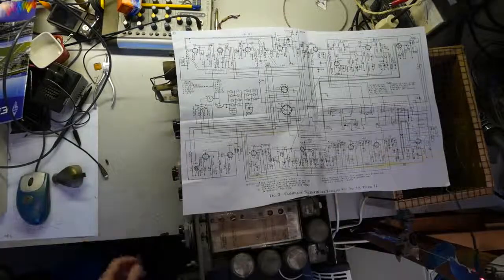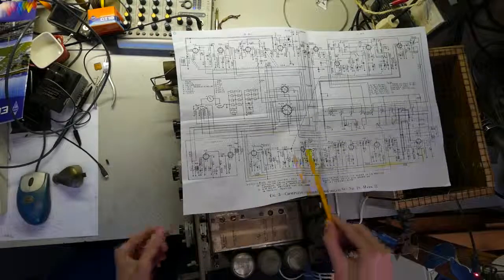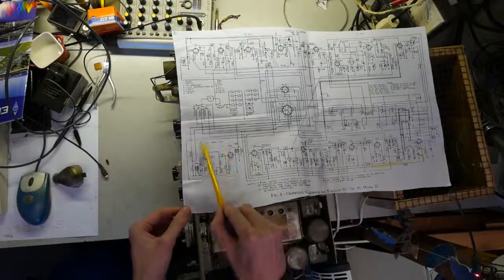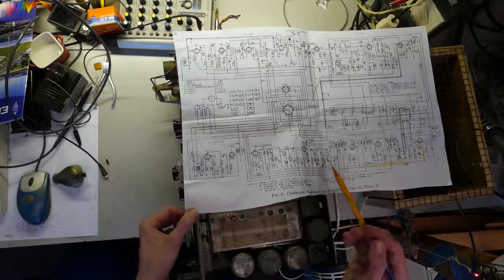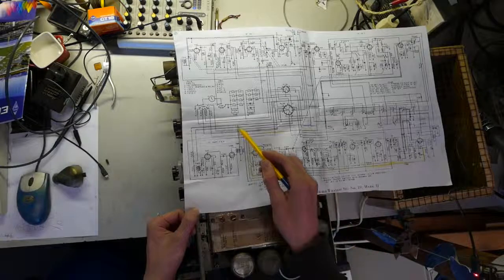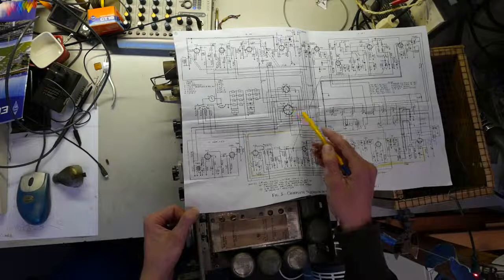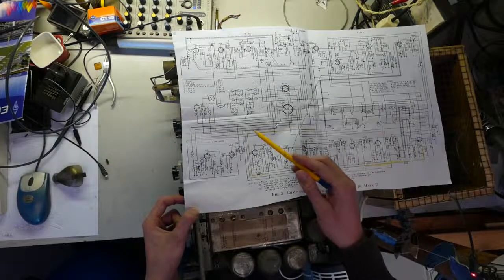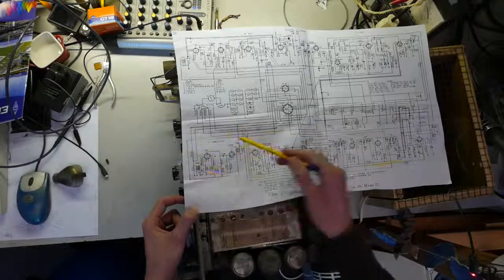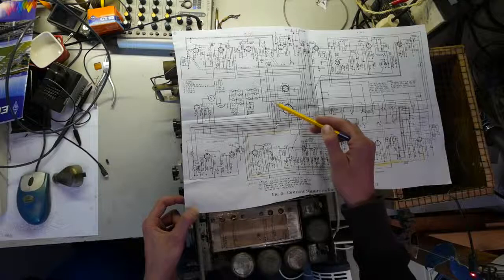First thing we have to do is find out where the problem could be. Over here we have the IC amplifier, which is clearly designated over there. And here is the output going to the Montai connector. I suspect two things could be wrong. The intercom amplifier gets its power supply via Switch S10, which might be faulty, or maybe one of the soldered joints has broken loose.